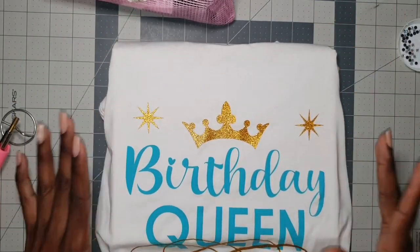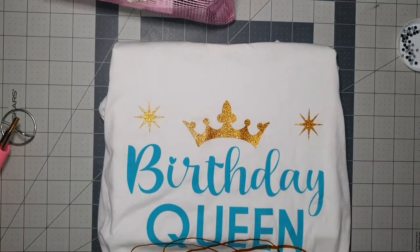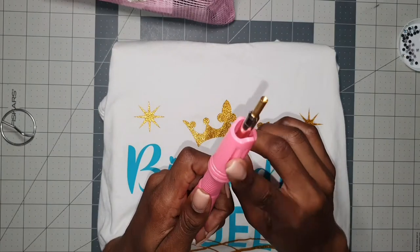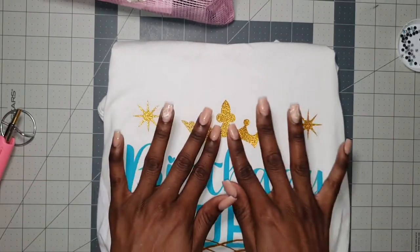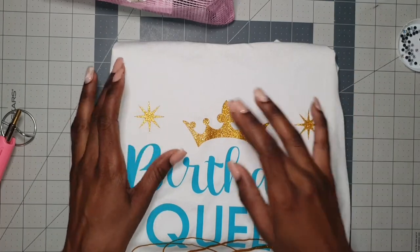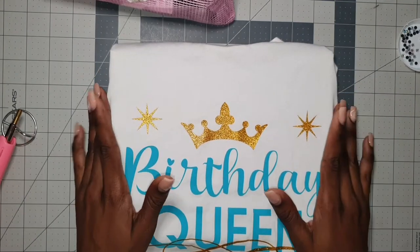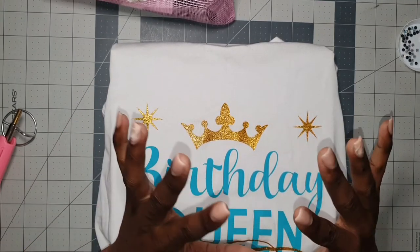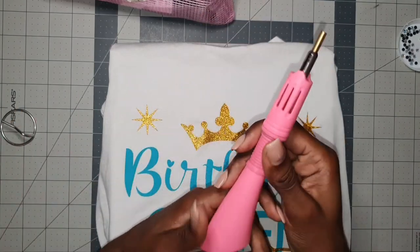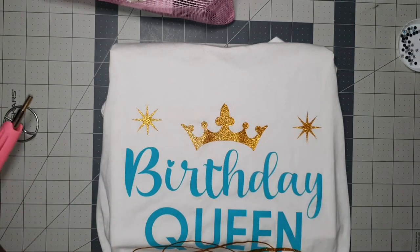So I'm just checking to see how warm that is right now. We're going to apply a few rhinestones to the tips of the stars and on the crown. I would put them on the crown design itself, but because it's really hot it will damage the vinyl, so I'm just going to apply to the shirt itself — not on the vinyl. I used heat transfer vinyl cut with my Cricut Explorer Air 2 to achieve this design. I'll leave links below for the vinyls I used and also a link for this applicator.